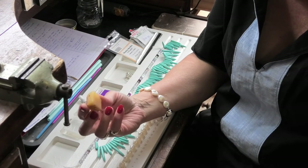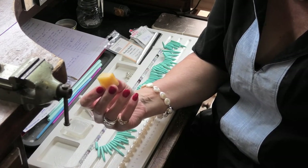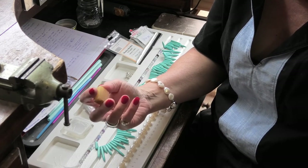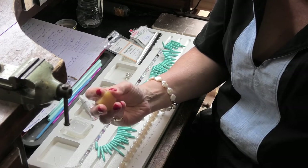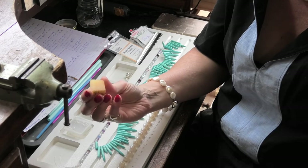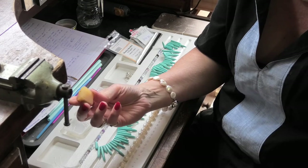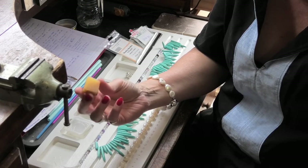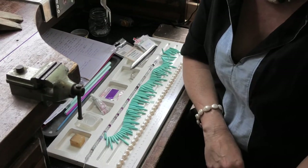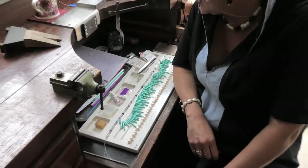Then you will need some beeswax. I generally like to use beeswax primarily because it doesn't hold dust like other waxes do. Definitely don't use lip gloss — I often see jewellers use lip balm to lubricate their saw blades, but don't use that on your silk. You'll see why later. That's about all you'll need to get started.